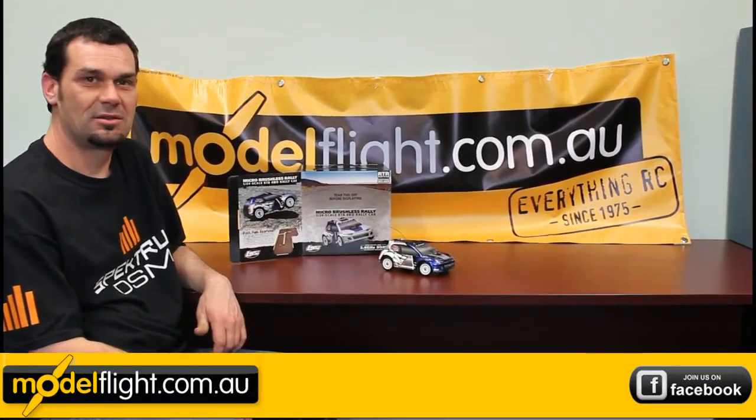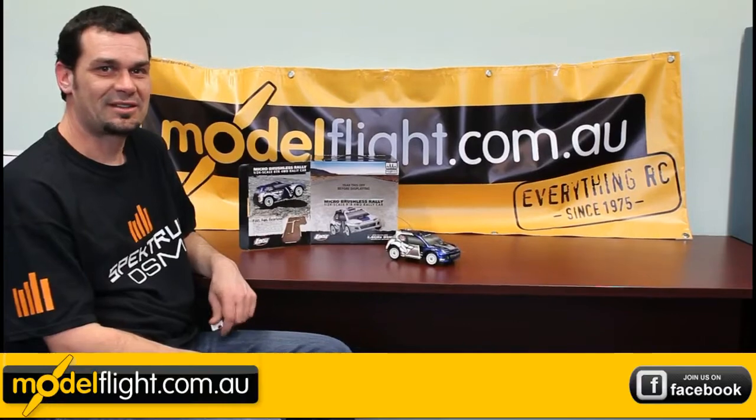We carry the full range of Losi aluminium hop-ups including a 1/24th scale portable track, all available now from ModelFlight. Thanks for watching and we'll see you next time.